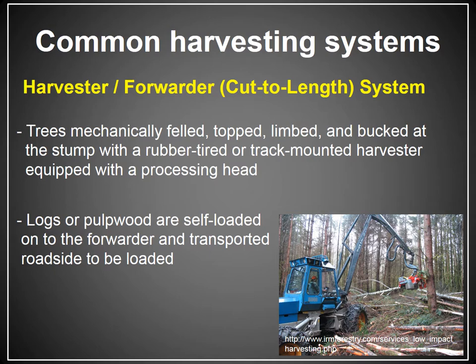Another harvesting system, less common than the previous two, is the cut-to-length system — a mechanical cut-to-length system where you have a harvester with a processing head and a forwarder instead of a skidder. The trees are mechanically felled, topped, limbed, and bucked to length at the stump with either a rubber-tired or track-mounted harvester equipped with a processing head. Instead of a pile of trees with limbs and tops, you have a pile of logs. The forwarder comes in behind the harvester, loads the wood on its back, and that is what's driven out of the woods, so all the limbs and tops stay in the woods.